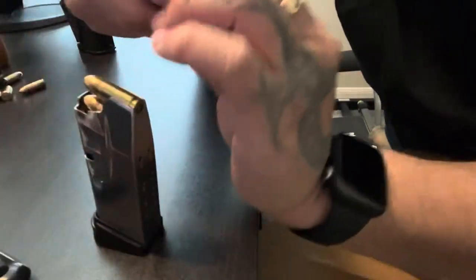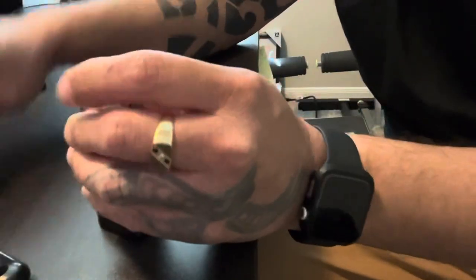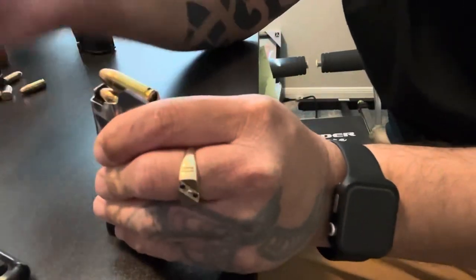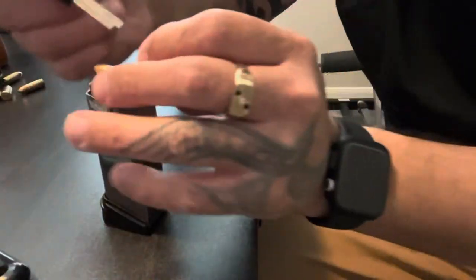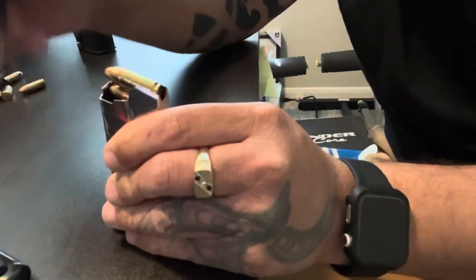It works decent. The only downside I have found is that the very last round is really too hard to put in, and it's not going to be as quick — but it beats messing up your fingers.